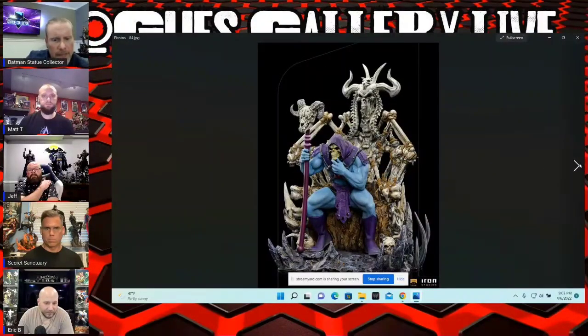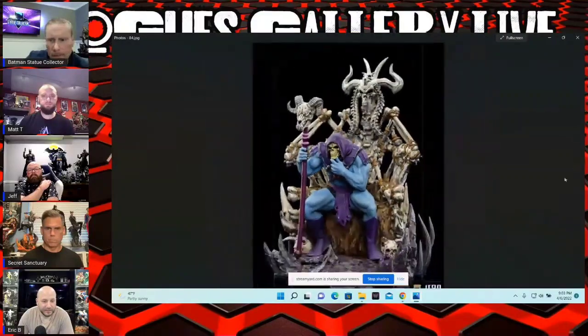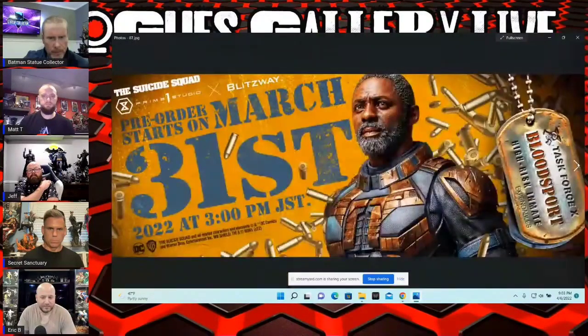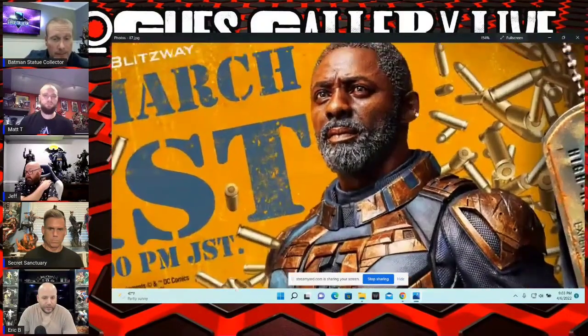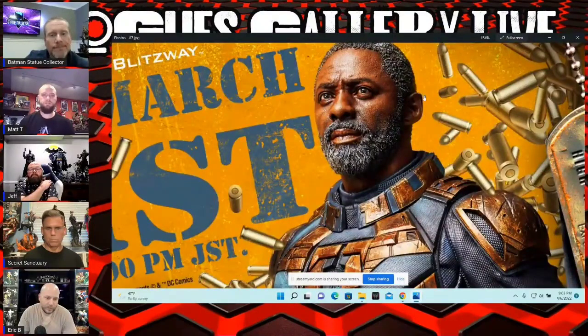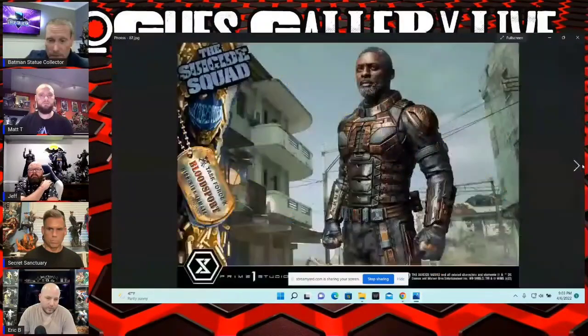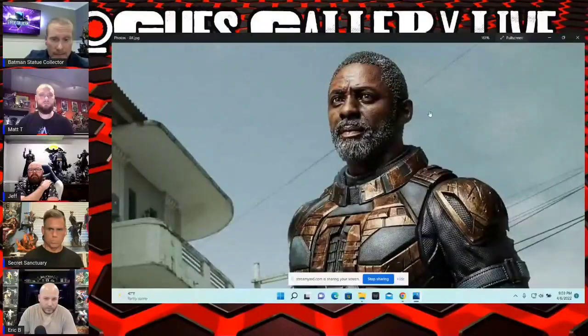This was a piece from Iron Studios — 1/10 scale, pretty cool. Kind of a bigger piece for them with the throne. And this was the Bloodsport from The Suicide Squad — from Prime One Studio. Do you guys feel like they improved the likeness? I think they really improved it. Some people still commented on my video that they didn't think it looked very good, but I think the improvement is so much — that original version was so bad, and I think this looks just like him.